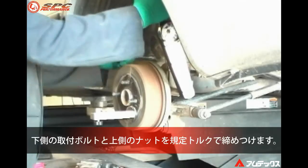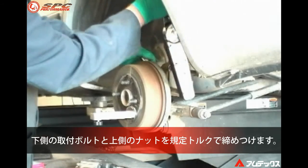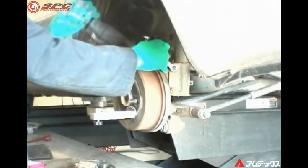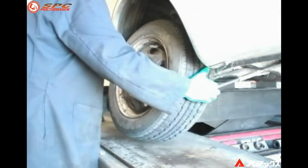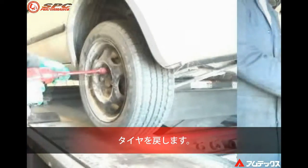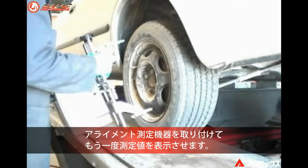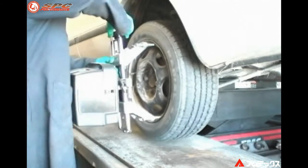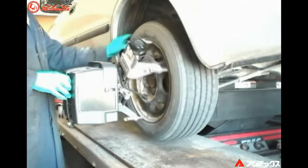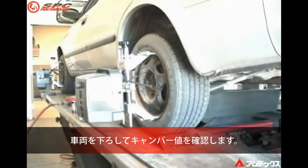Tighten and torque both strut mounting bolts to specifications. Reinstall the wheel. Mount alignment equipment and recompensate if necessary. Lower the vehicle and check camber reading.